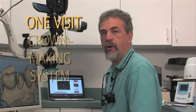Hi, I'm Dr. Chris Edwards, and you are at the Smile Design Center. It's a beautiful Sunday afternoon here in Florida in September, and I am here to be working with my brand new one-visit crown-making system called CEREC.